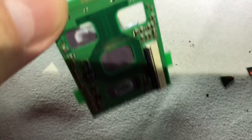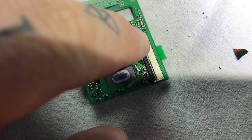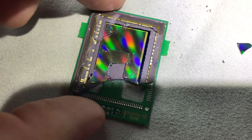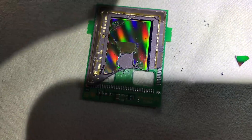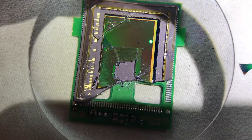This is the cable contact which leads to the main board for processing the information. There are little micro-resistors back here, but it's just a half-millimeter thick silicon CMOS wafer from the Sony foundry.